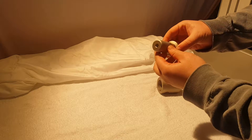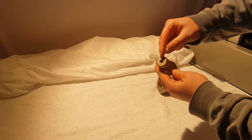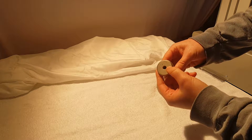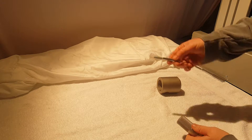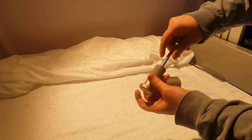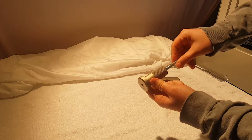We have these specially threaded inserts. This one is threaded to an M8 with a 1 millimeter pitch. I have a 1 millimeter pitch bolt here, and we go ahead and screw that down into the fixture.